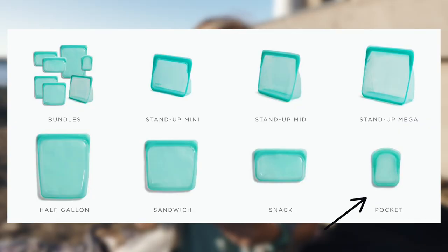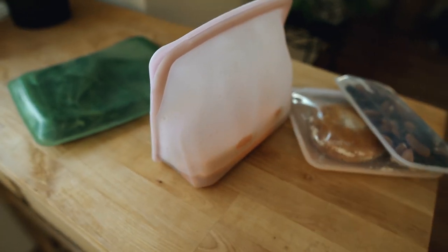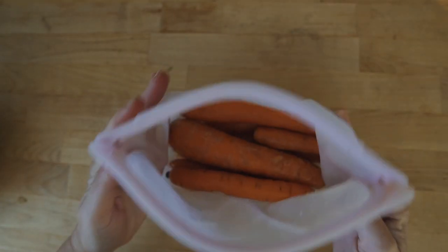In terms of sizes, colors, and variety: right now they have pocket size, snack size, sandwich size, stand-up size, and half-gallon size, in a bunch of colors. Here you can see a snack and a sandwich size. I also have a half-gallon at home — great for produce and freezing — and two stand-up bags where I keep root vegetables like carrots, daikon, and radishes with a little water on the bottom so they stay fresher longer.